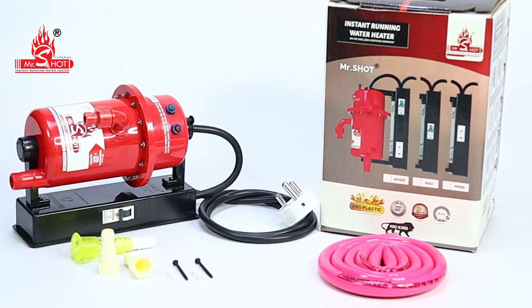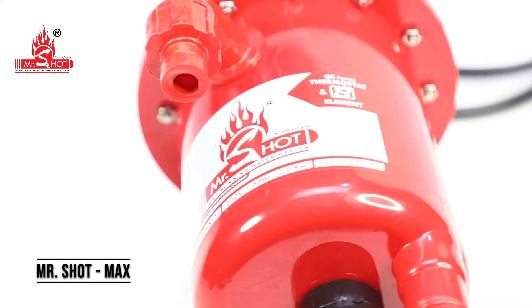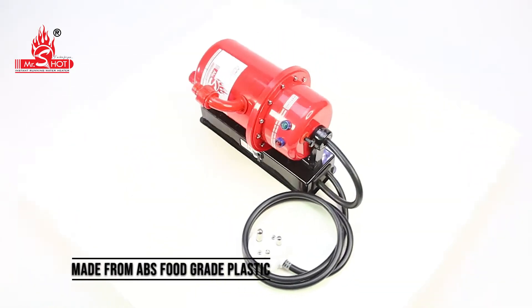Mr. Shot instant running water heater – Mr. Shot Max. Compact design, made from ABS food grade plastic.